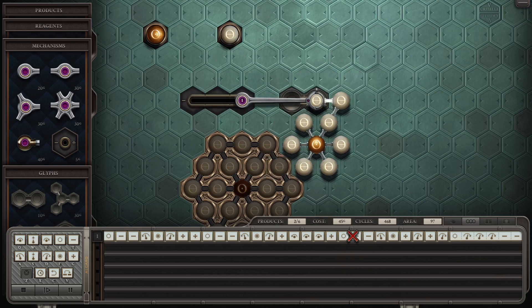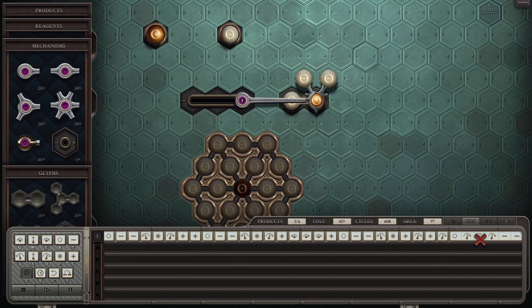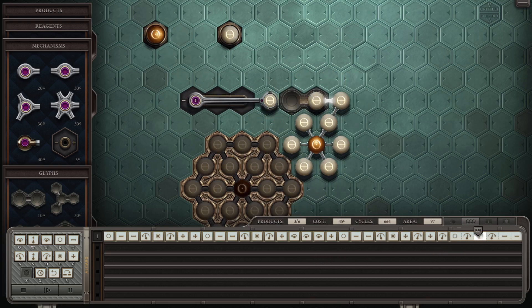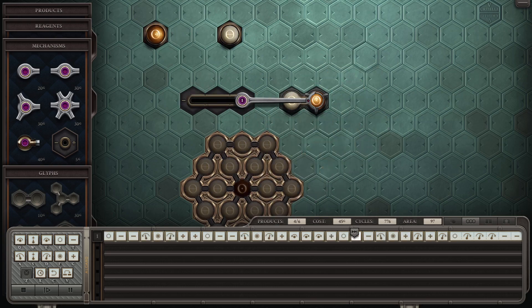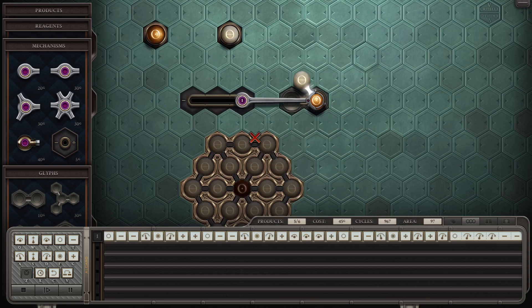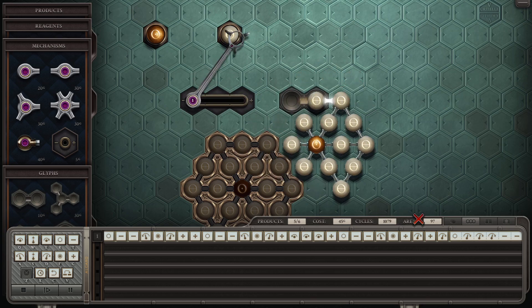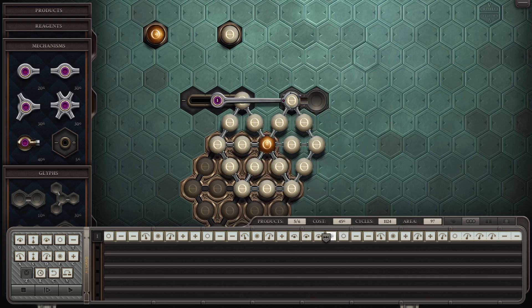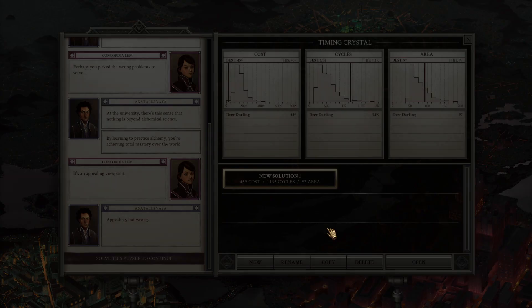Despite looking a bit precarious, it sort of just works out, just because of the shape. That's something to keep in mind — if we ever have a compound with a radius of four instead of three atoms, we're not going to be able to use an arm like this. We'd have to do it completely constructed outside of our reach, rather than reaching over the compound in case it ever collides with the arm.